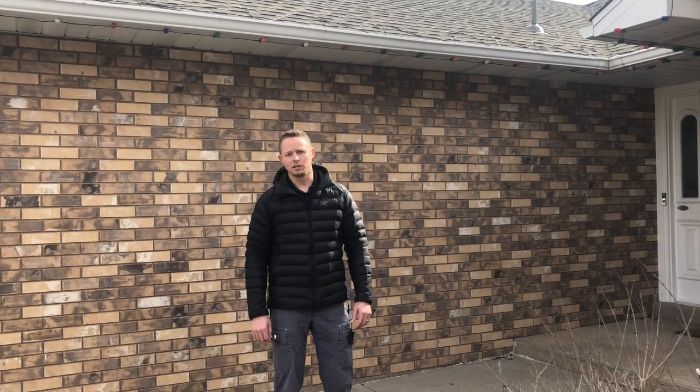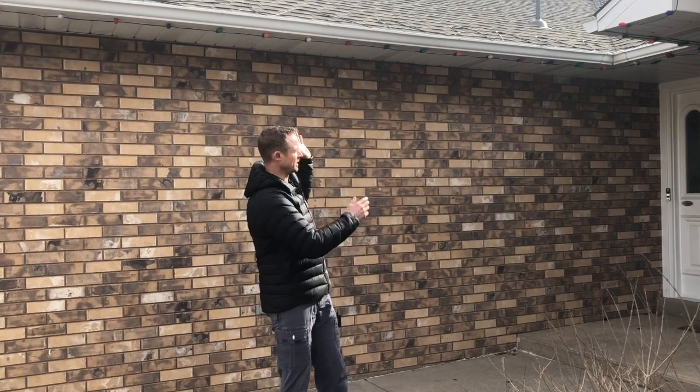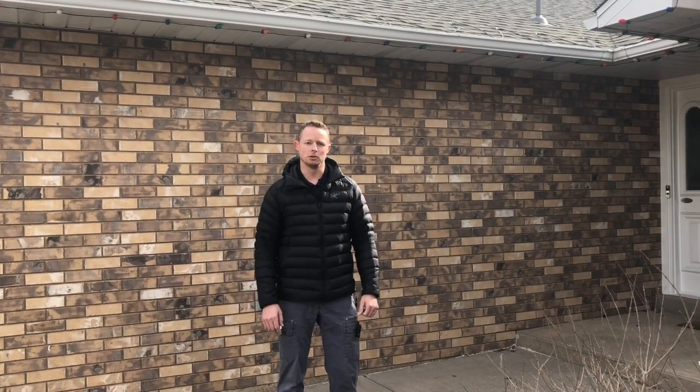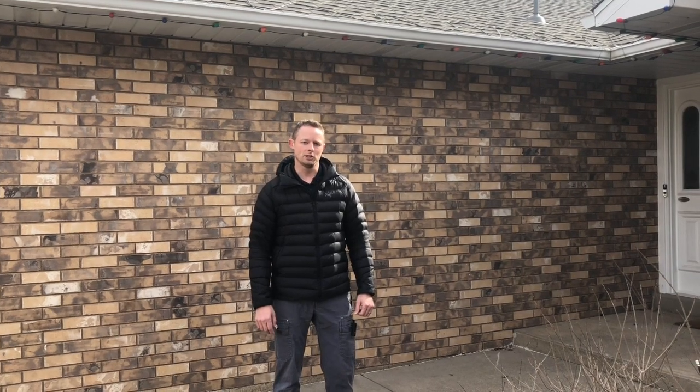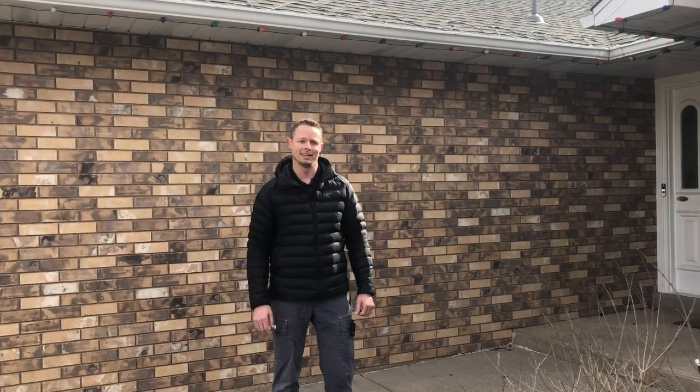Wasatch Heat Cable here. Today we're going to teach you a few things you need to know to install constant water heat cable on a simple entry gutter system and to avoid a lot of the mistakes that most homeowners make. We want to teach you those tips and tricks that the professionals know so you can do your install on your own and do it right.